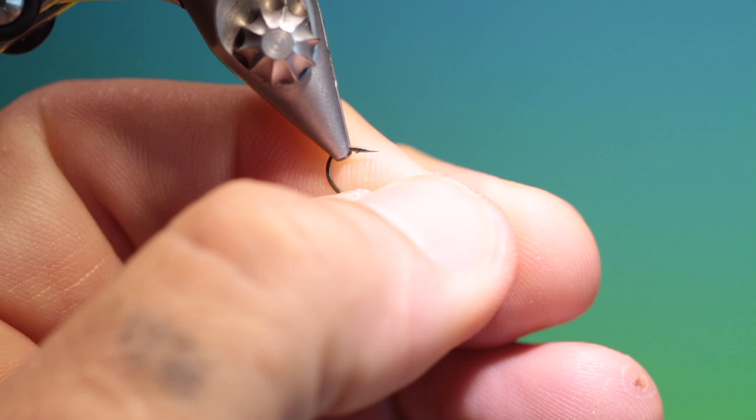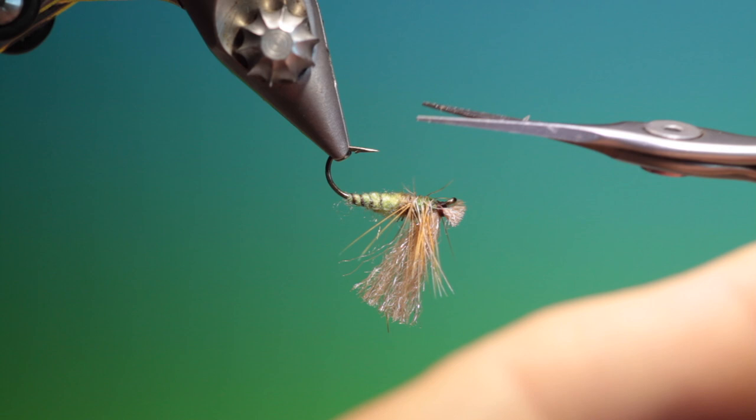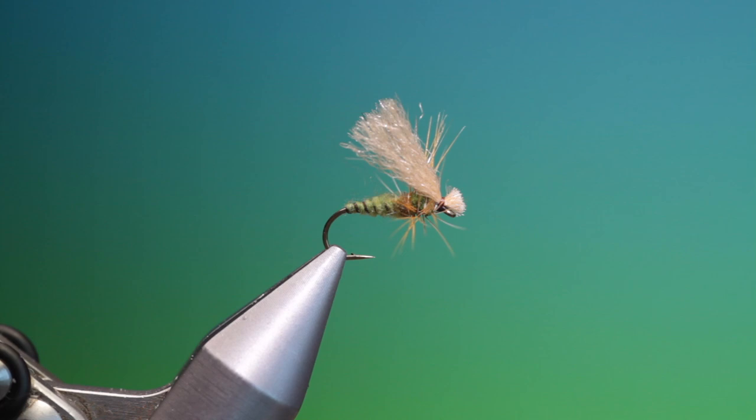If not, you can trim away any that are right underneath. We want this to sit flat on the surface — it makes a beautiful footprint. And that's the poly wing caddis. If you enjoy the videos please like, share, subscribe and thanks for watching.